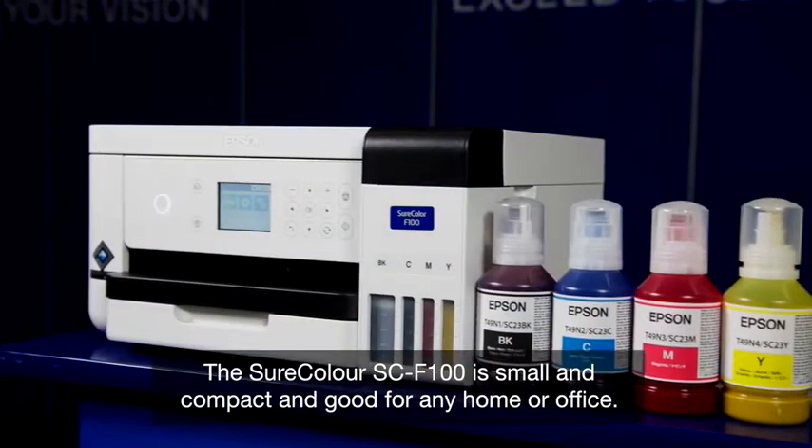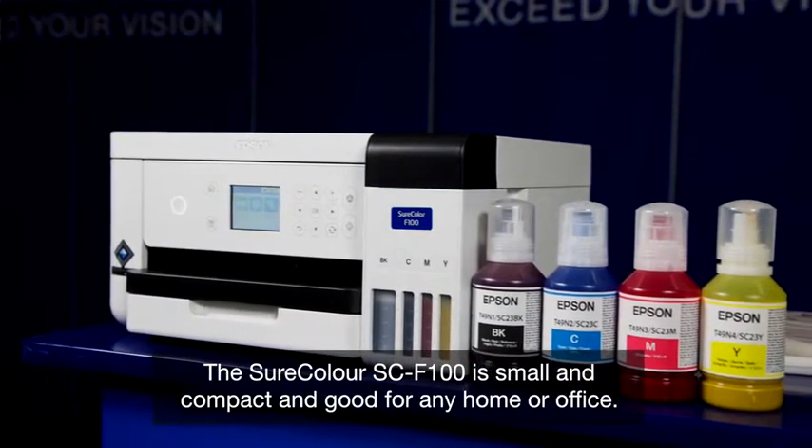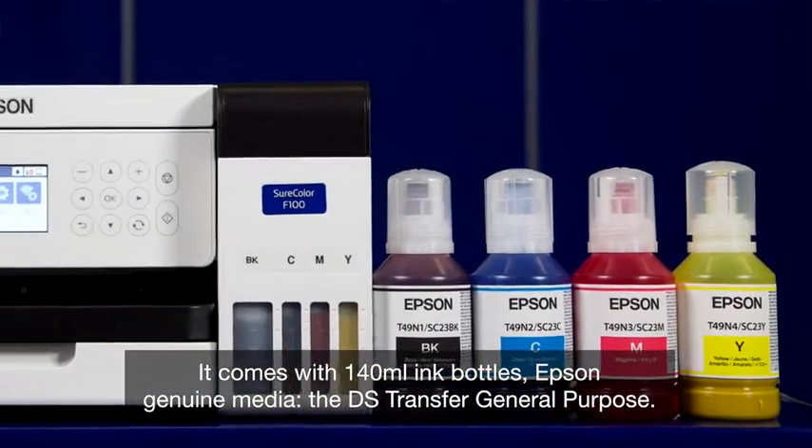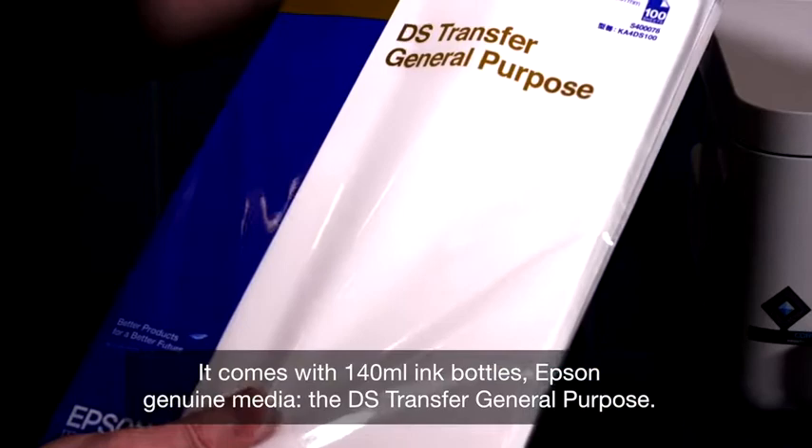The SureColor F100 is small and compact and good for any home or office. It comes with 140ml ink bottles and Epson Genuine Media, the DS Transfer General Purpose.